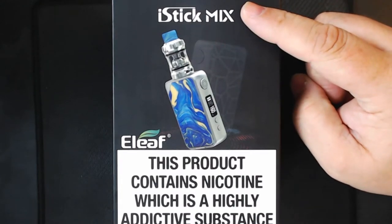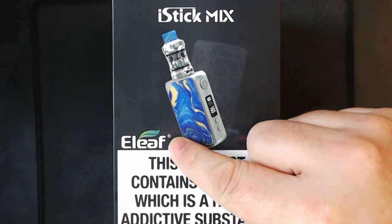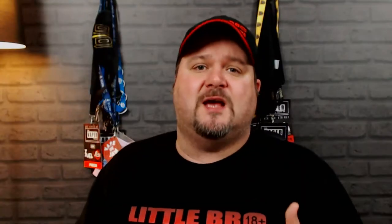On the front of the box it tells you it's the iStick Mix, you've got a picture of your mod, it tells you it's eLeaf, and then you've got that statement about nicotine. On the side you've got their social media sites, on the other side you've got your scratch and sniff, and it also tells you it's the UK Vaper Brands — big shout out to them for sending it out for review; they are the official distributors for eLeaf.